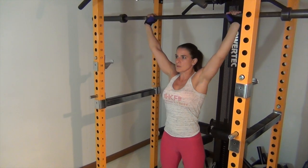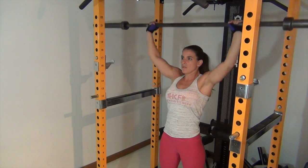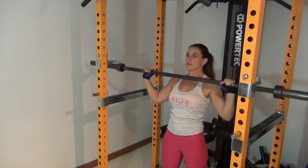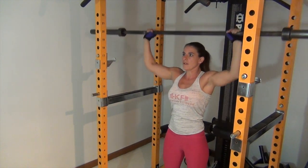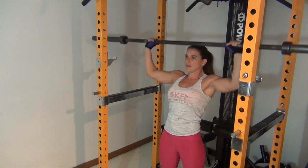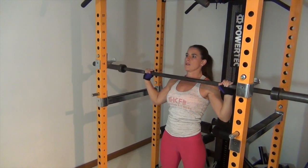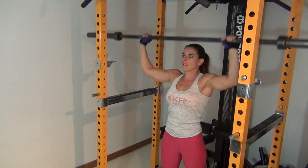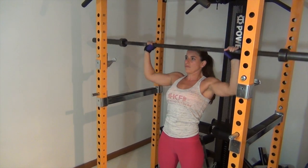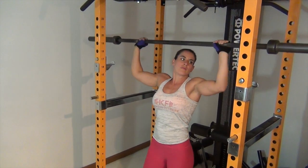This is the strict press and I'm going to show you how you can build strength with other exercises to build up to the strict press, so you can do it correctly without compromising your form and bending your legs to get momentum. This exercise is strictly upper body with a tight core.